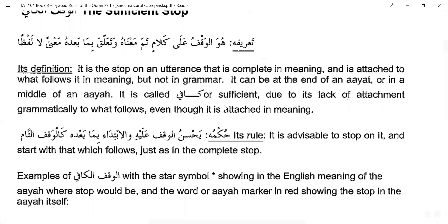For example: 'I am reading a book. This book is on Tajweed.' These are two different sentences but attached in meaning — the second describes the first. If I stop after the first sentence, that is sufficient. The rule for this stop is that it is advisable. You should look out for complete meaning as the next best place to stop. The meaning is complete so you need not repeat — you can continue from the next word.